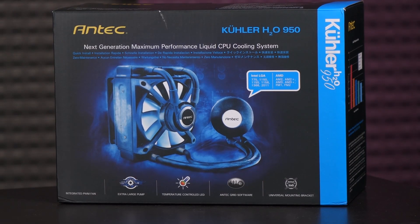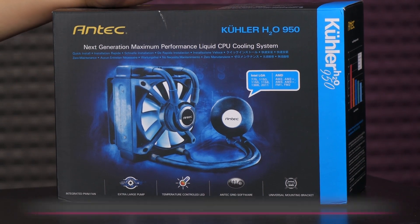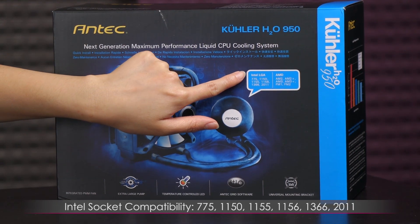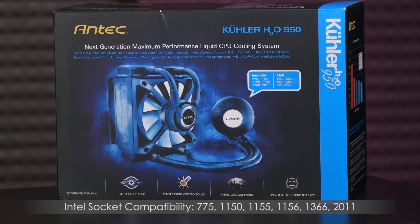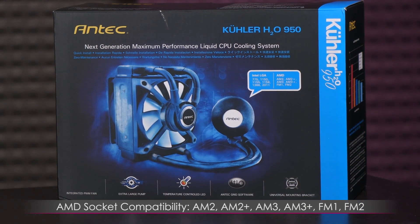Here's a look at the box specs before we go ahead and open it up. As for socket compatibility, it's compatible with Intel socket 775, 1150, 1155, 1156, 1366, and 2011. And for AMD: AM2, AM2+, AM3, AM3+, FM1, and FM2.